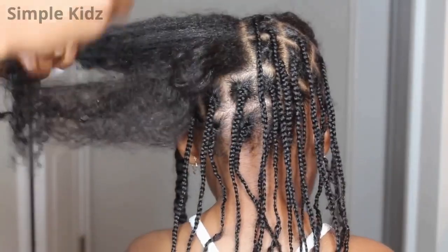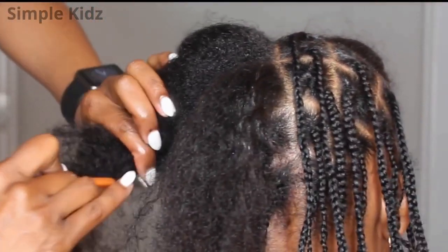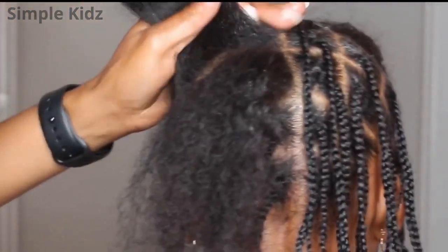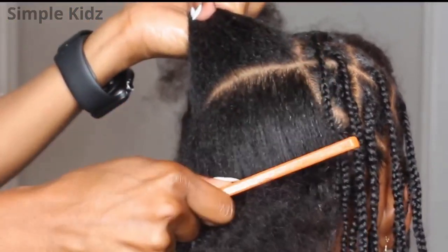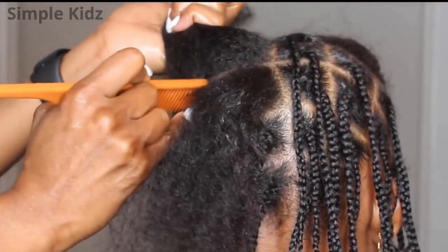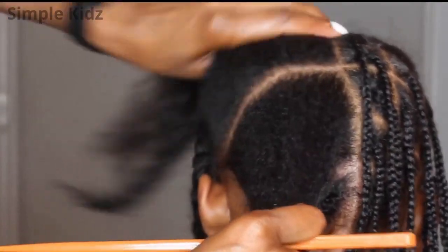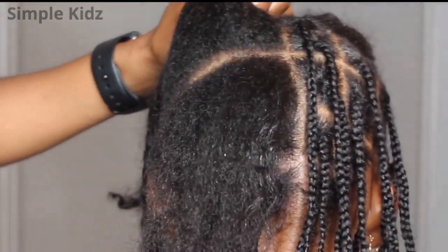I am using a rat tail comb. This type of comb is essential for this hairstyle because it is going to give the hair those very neat braids. I started by parting with the rat tail section of the comb and once my part was perfect, I went over it again with the comb itself.